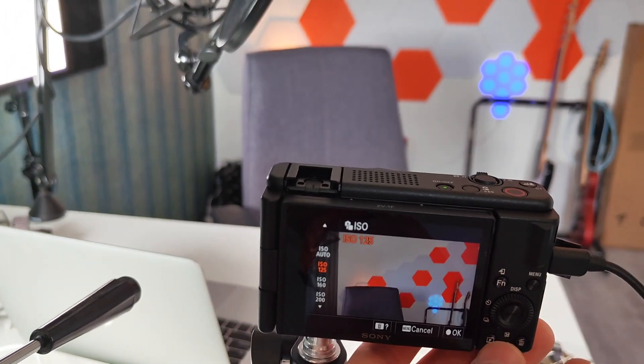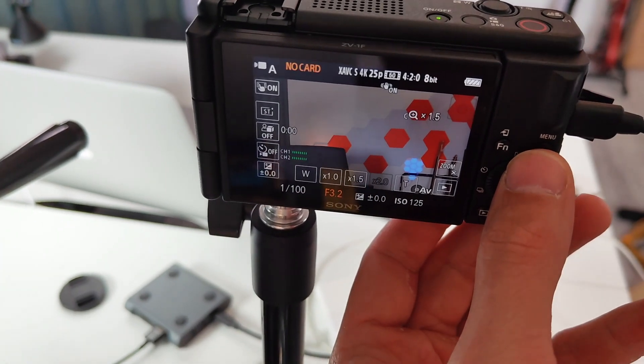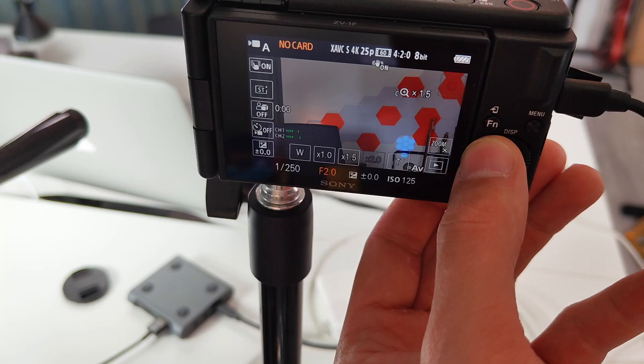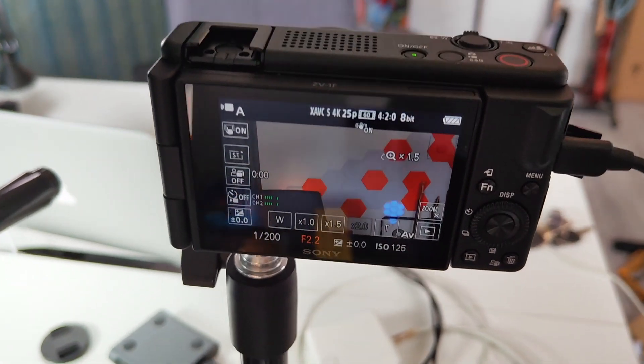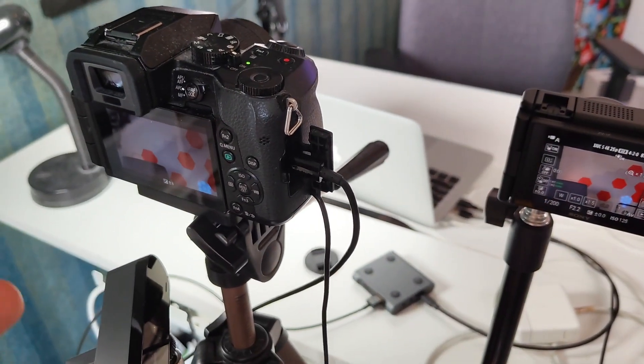Let's get the ISO as low as possible. I now have ISO 125, and I've set the aperture quite low so I can get focus on me with a blurred background. This is closer to the settings I have on the DSLR.